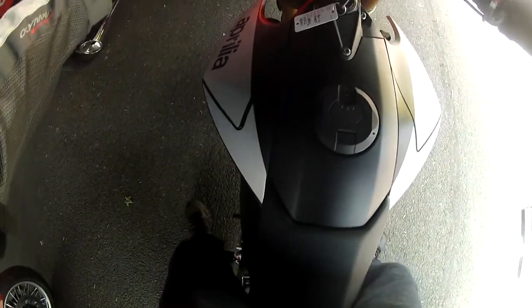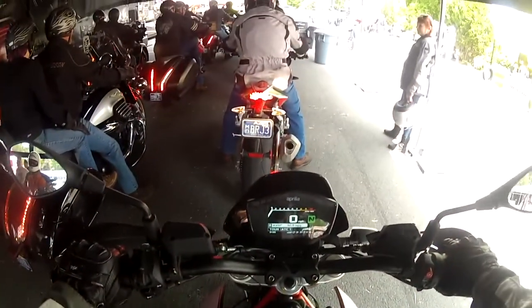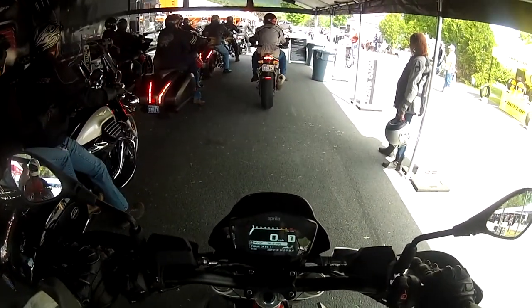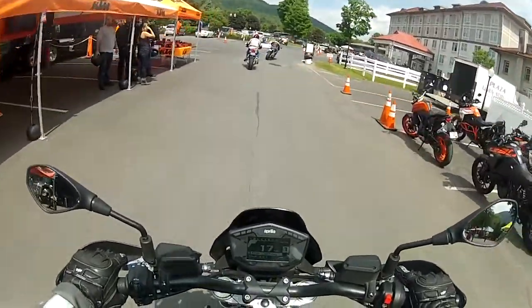The position of the pegs is bothering my legs a bit — if I stand like this, it hits my leg right here. I have to reposition my riding position, scoot my butt to avoid it. But good thing the Dorsoduro has a large seat with a lot of room. So far so good.